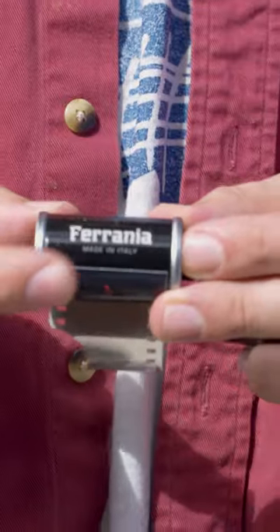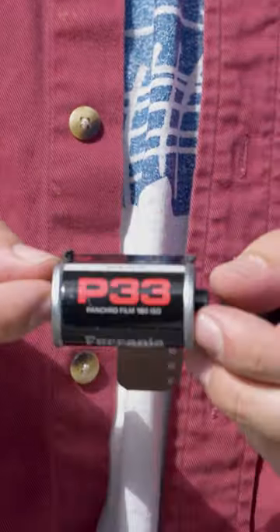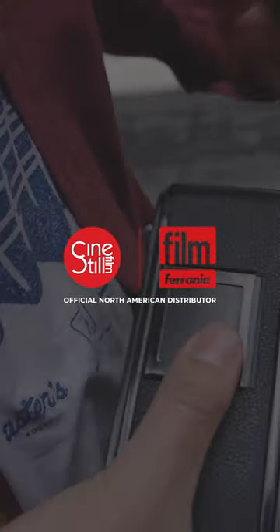We at Cinestill are proud to partner with Film Ferrania to bring this exciting new film to photographers in North America. Available now — you can get P33 at cinestillfilm.com or request it from your local film shop.